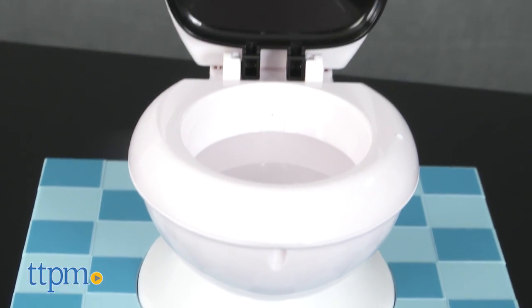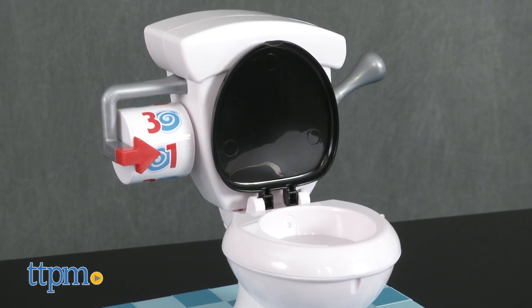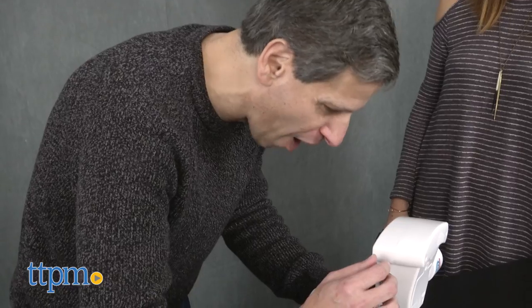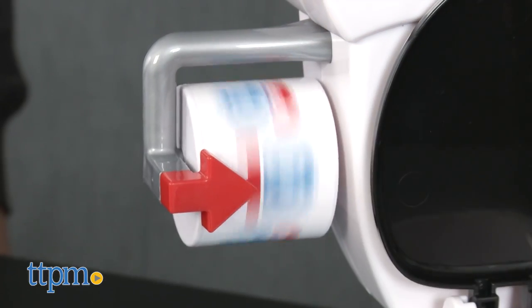It includes a game base, toilet base, toilet tank with toilet paper roll spinner, toilet bowl with lid, and instructions. Two or more players, ages 4 and up, take turns spinning the toilet paper roll, flushing the toilet handle, and hoping they don't get sprayed with water.